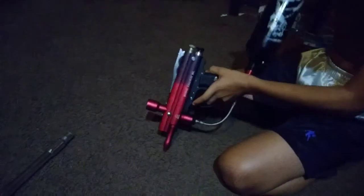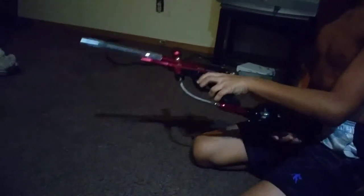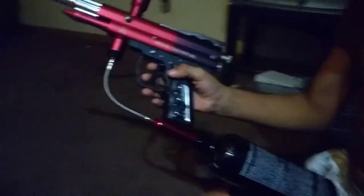This is the barrel — you gotta push it right there and screw it on until you can't screw it anymore. I don't have a hopper; I gotta buy a hopper, some paintballs, and a compressed air tank.